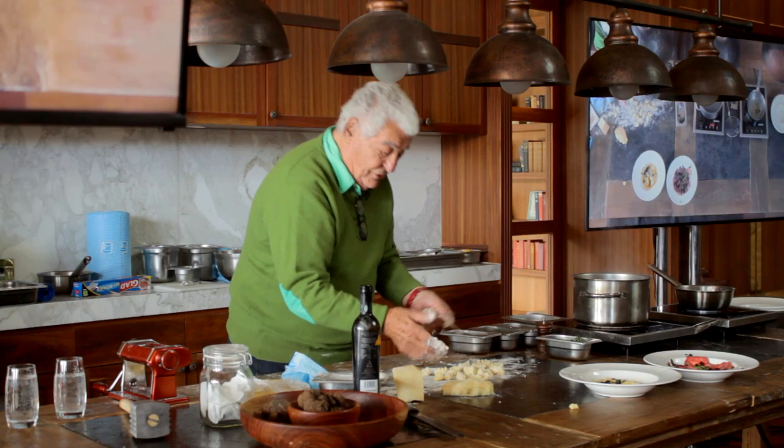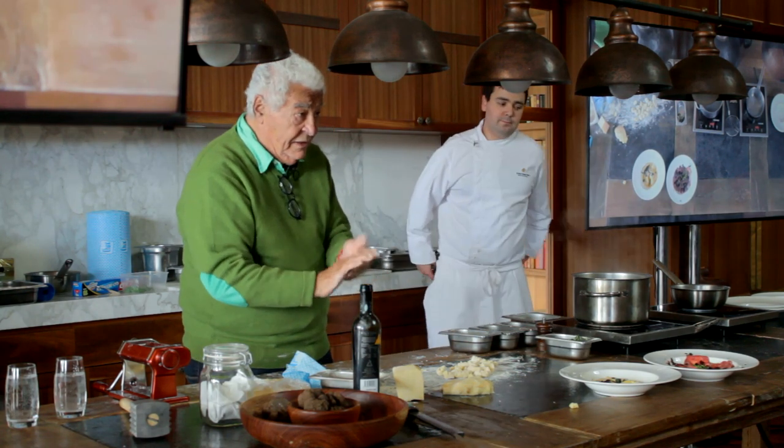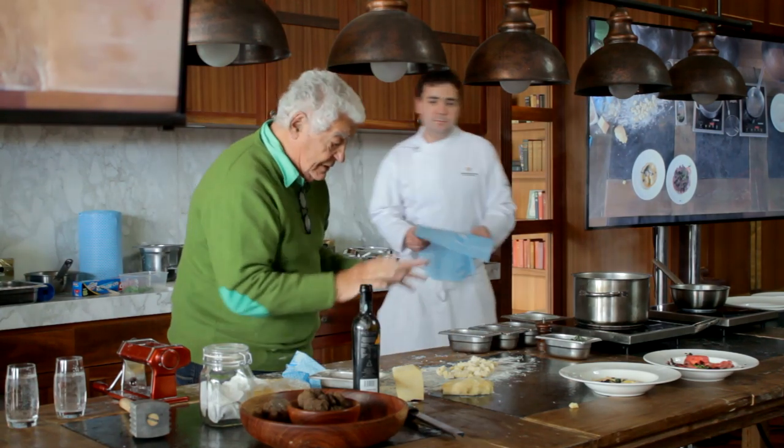So in two minutes, gnocchi are ready. And funnily enough, the cooking is so quick. But the ratio of flour to potatoes has to be right: 800 grams of potatoes, 200 grams of flour, one egg. That's all.